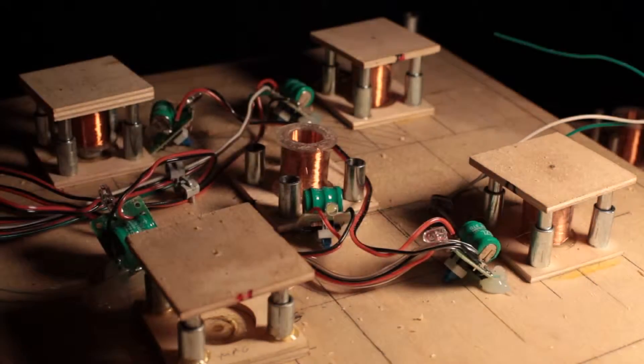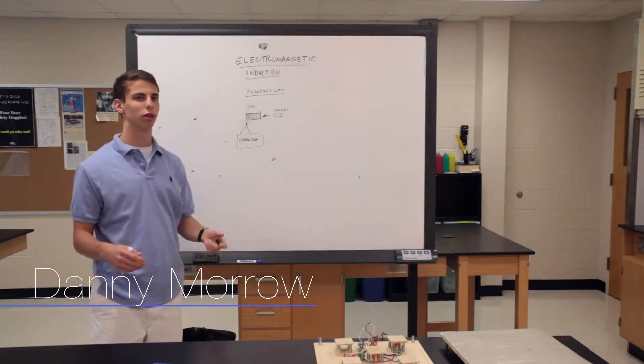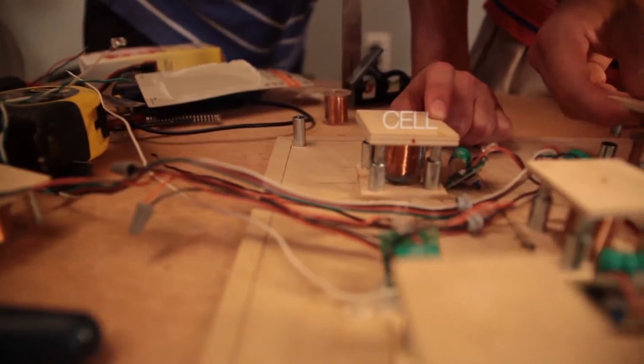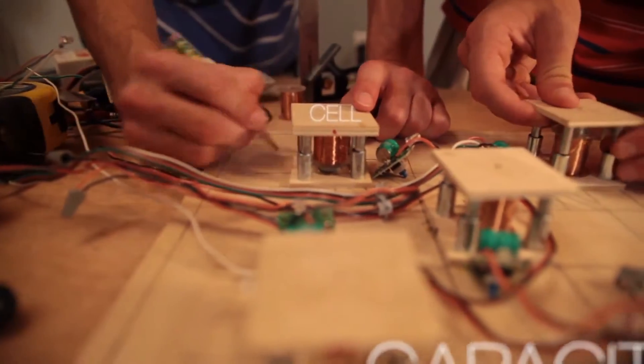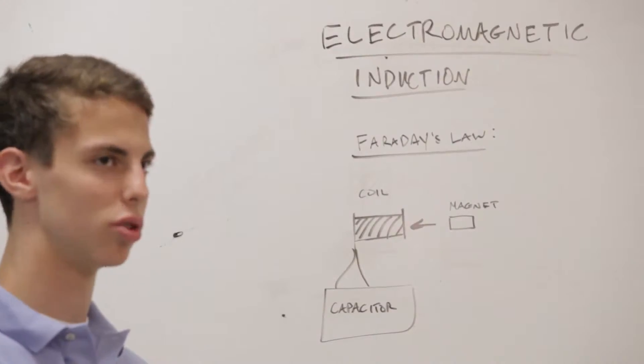I don't think I realized the scope of what they were doing. Our project works using the principles of electromagnetic induction — when a magnet passes through a coil, it creates a flow of electrons, which creates an electric current that we harness. Each coil is then hooked up to a capacitor, which is essentially the same thing as a battery but able to be recharged and stored.